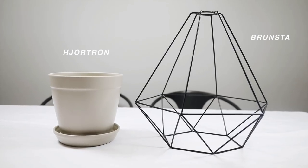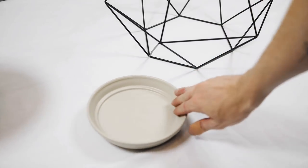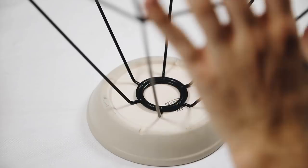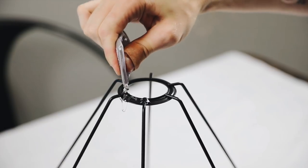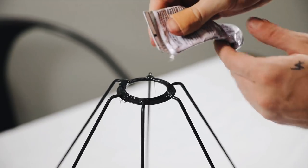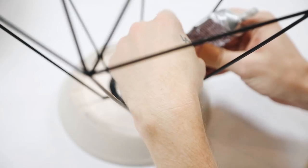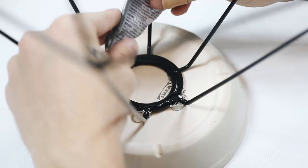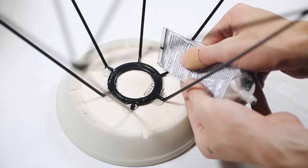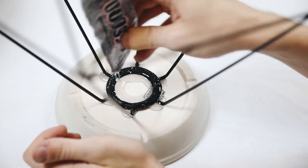This first project I thought was so innovative and fun. What I used was the Hajortron pot and the Brunsta lampshade, along with some E6000 glue, black paint, and a paintbrush. I used the bottom side of the pot — which is typically the water catcher — flipped it over, and glued the top side of the Brunsta lamp pendant directly to the bottom of the pot. I cut the corner off the E6000 tube to get it out, and I used a ton of it to make sure this is really cemented and fastened, because it's going to be holding up a plant.